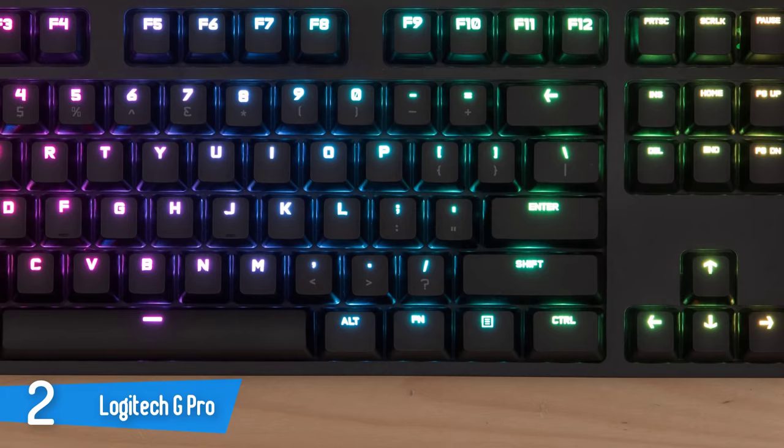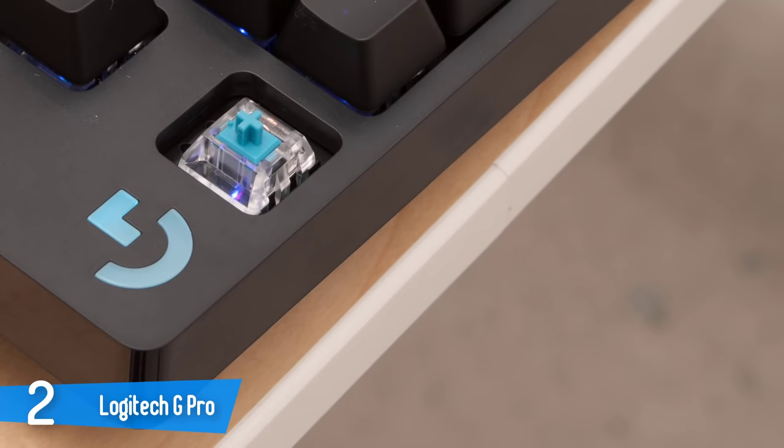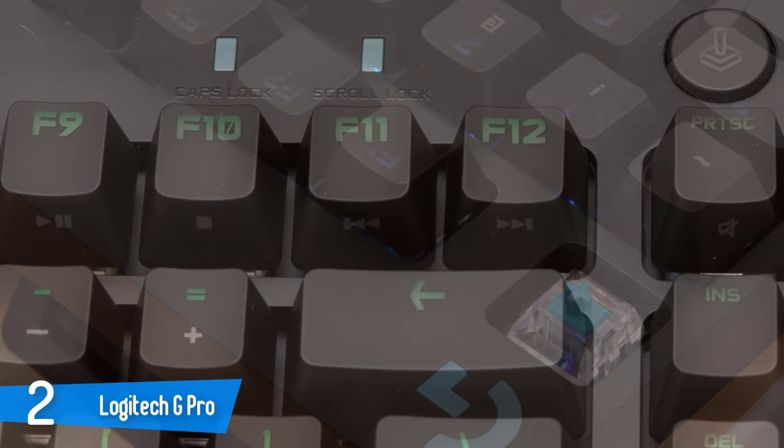Gamers who've used other recent Logitech keyboards will know what they're in for with the G Pro. The keyboard uses the company's Romer-G mechanical switches. If you've never tried them before, they feel like Cherry MX Browns — tactile and fairly quiet. Romer-Gs are supposed to be a hair faster, more responsive, and more durable than Cherry switches. Taken on their own merits, they're pretty comfortable.